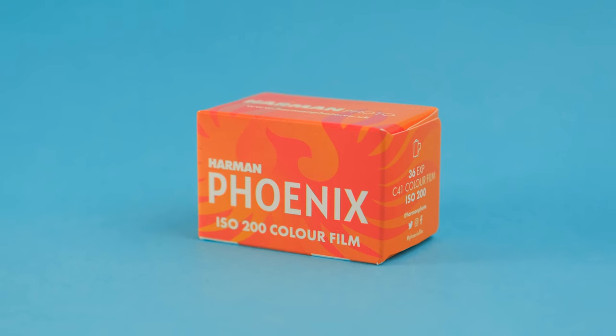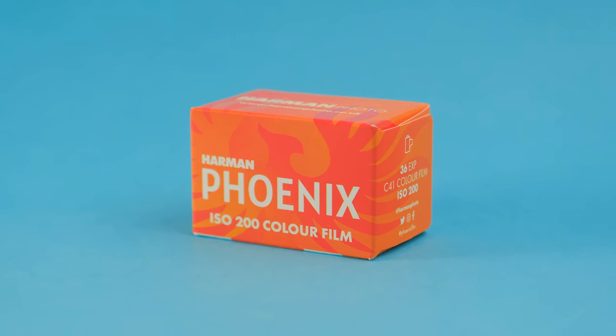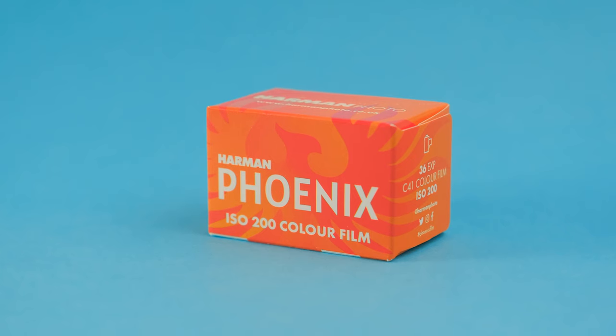So what is Harman Phoenix 200? Well, it's a new color negative film developed from scratch by Harman at their Mobberly site in the UK. If you're unfamiliar with Harman, you might recognize some of their black and white film offerings under the Ilford brand. Since this is their first time making a color film, they specifically said that Phoenix 200 is experimental and limited.